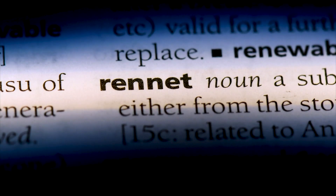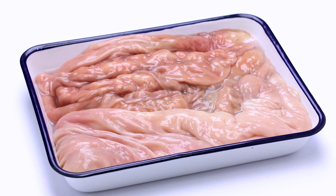Most cheeses use something called rennet, which is an enzyme that is found in the intestines of sheep and cows. And they all do the same thing — they cause a reaction that breaks down the curd and the whey and separates them.